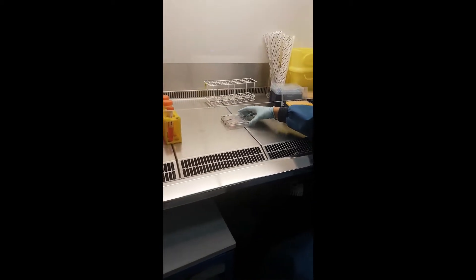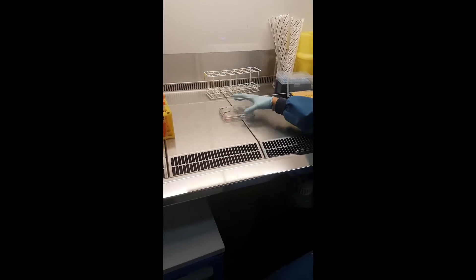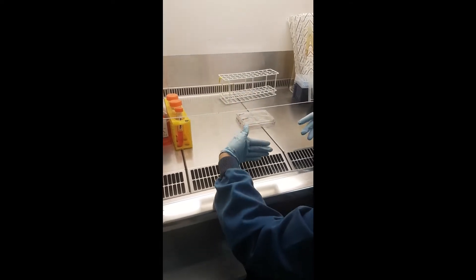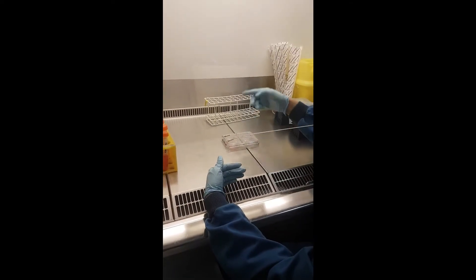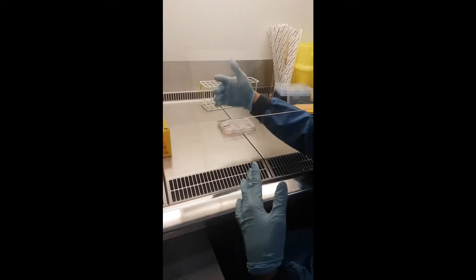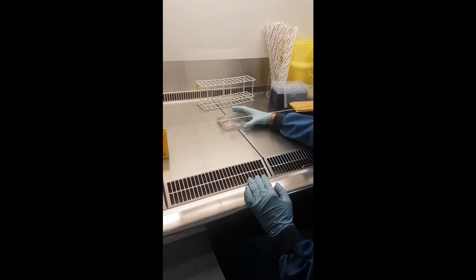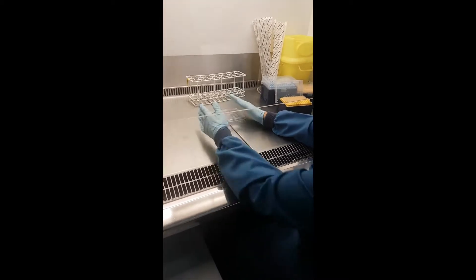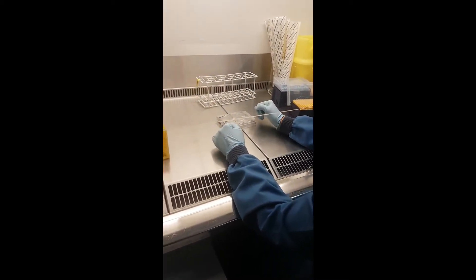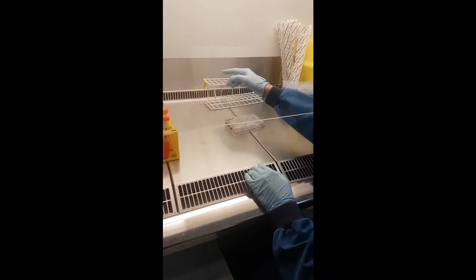When you work in the hood, try to keep the plate quite central — that's better because here the air still goes through in a circulation. You still have the risk of a mixture where the airflow from here meets the clean air, so make sure all handling is done in the clean air zone.